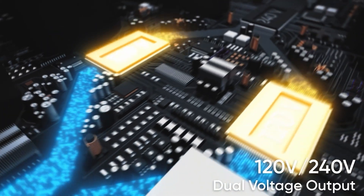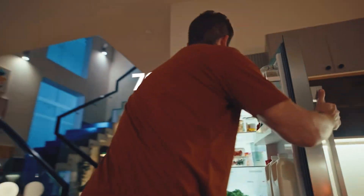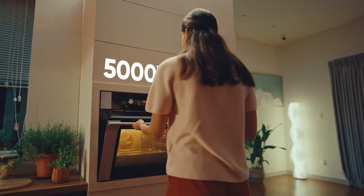In this video I'm going to be showing you all the details of the new Jackery Explorer 5000 Plus and explain everything that they're talking about on this page so you know all the details and what exactly they're trying to tell you.